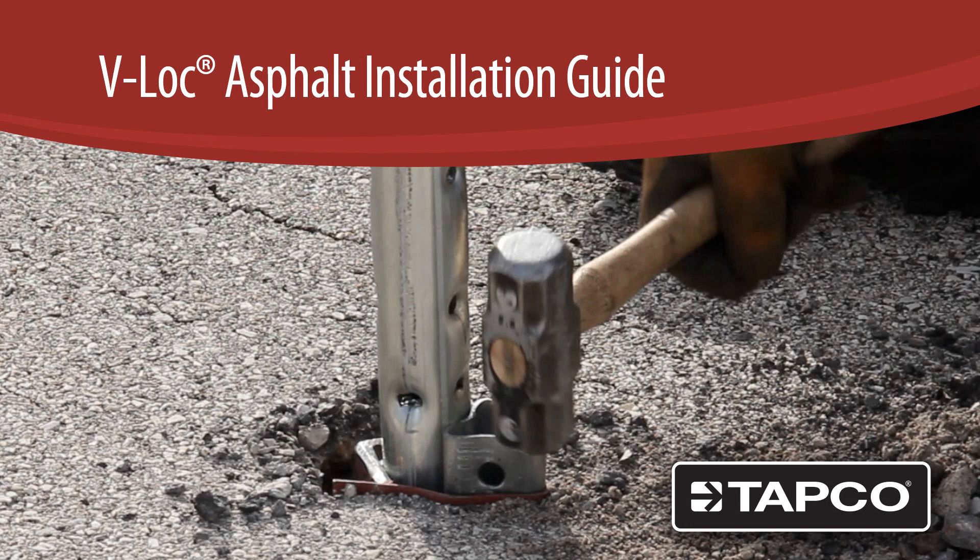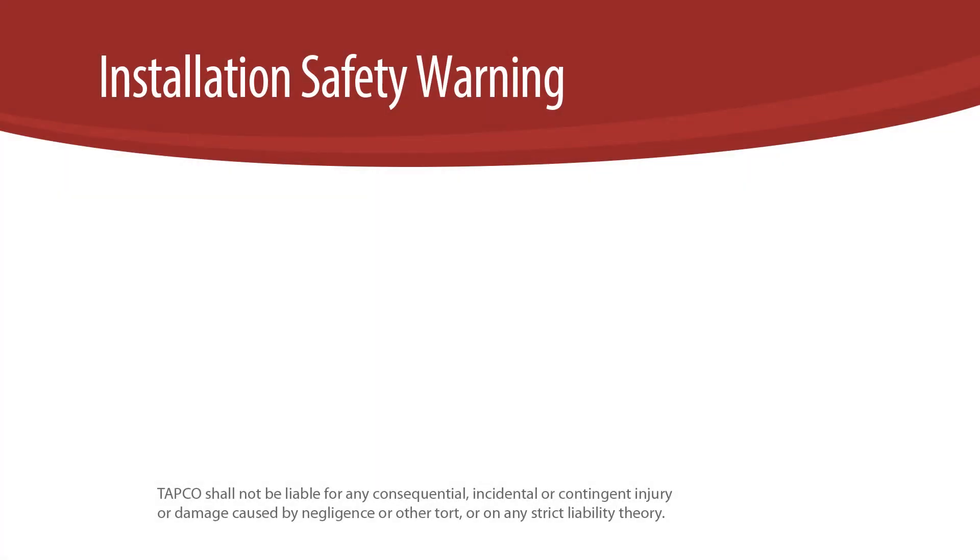V-Lock Breakaway Anchor Installation in Solid Asphalt. For all V-Lock installations, you must always heed the following safety precautions.